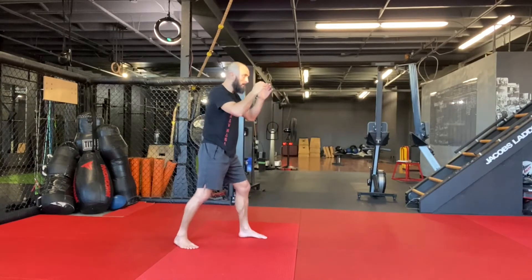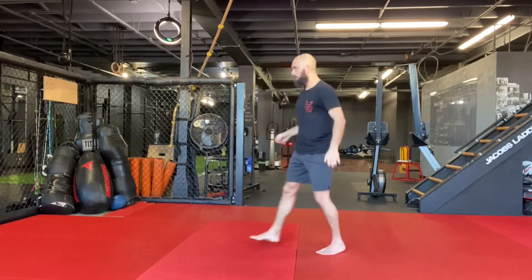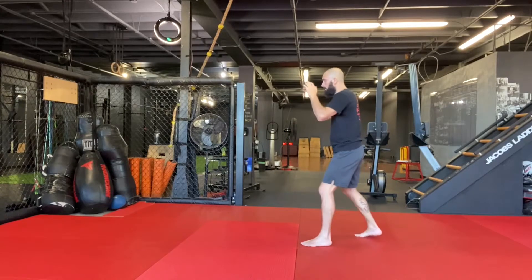After that, I replace the jump with the front kick with the back leg. I lean back to do a front kick, and then gain momentum to lean forward into my cross.